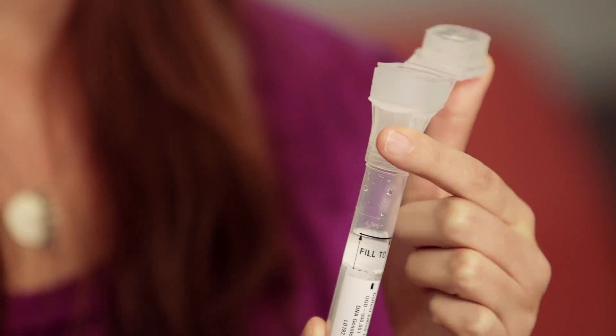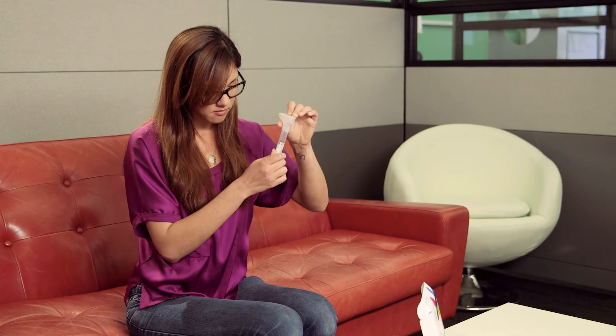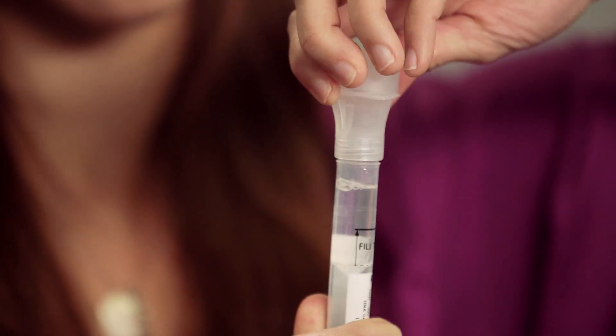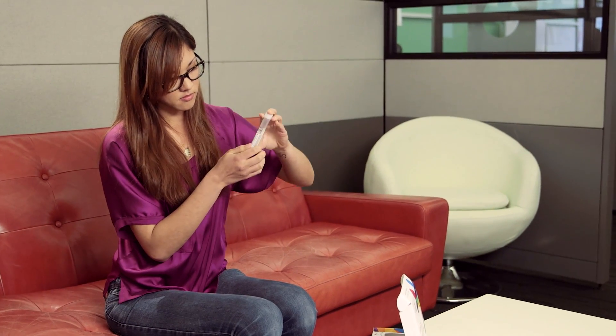To release the buffer solution, fold the funnel lid over and close it slowly until you hear a snap. Make sure that you're holding the tube upright to prevent spills and that the full contents of the funnel lid are released into the tube. Then carefully unscrew the funnel lid and replace it with the tube cap, making sure it's on tight. Gently shake the tube to combine your saliva sample with the buffer. The buffer will preserve and stabilize your DNA for up to six months and at a wide range of temperatures, so if your sample travels through a heat wave or a polar vortex, it'll remain safe in the mail.